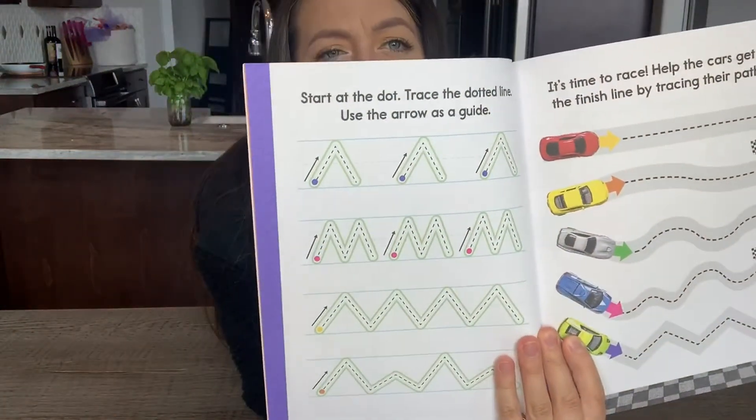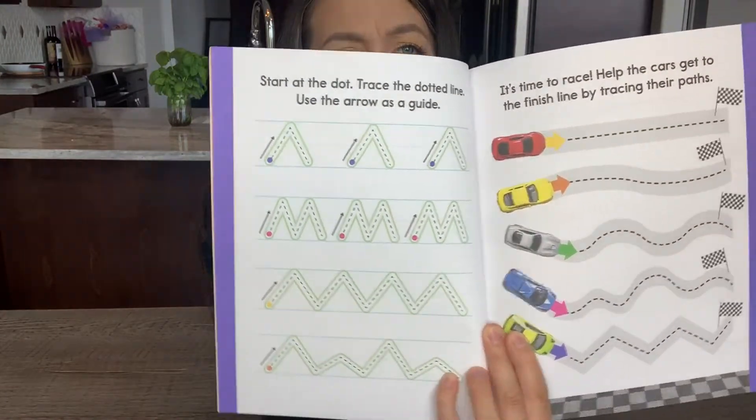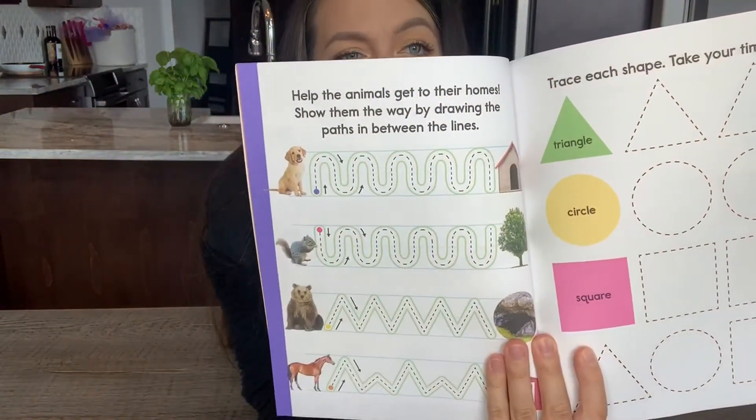So again: up, down, mountains, zigzag, smaller zigzag — and then they follow it with cars to the finish line. All of these subliminally are getting your child to learn how to draw a letter, but right now they're just trying to get a car to the finish line, or a dog to a doghouse, or a squirrel to a tree. So it really allows them to have fun with it when first learning.